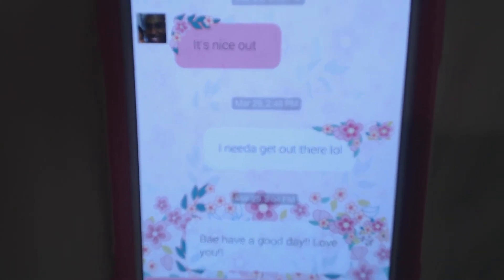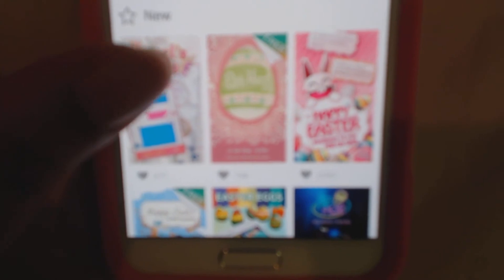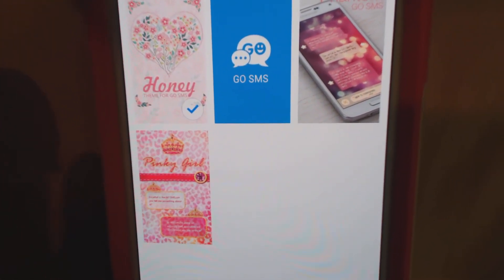I can show you what my text messages look like when I text people. I have this Go SMS theme — let me show you what it looks like. Go SMS has a lot of themes. I have the Honey theme, the Phantom theme, and the Pink Pinky Girl theme. That's how I get my text messages to look a certain way.